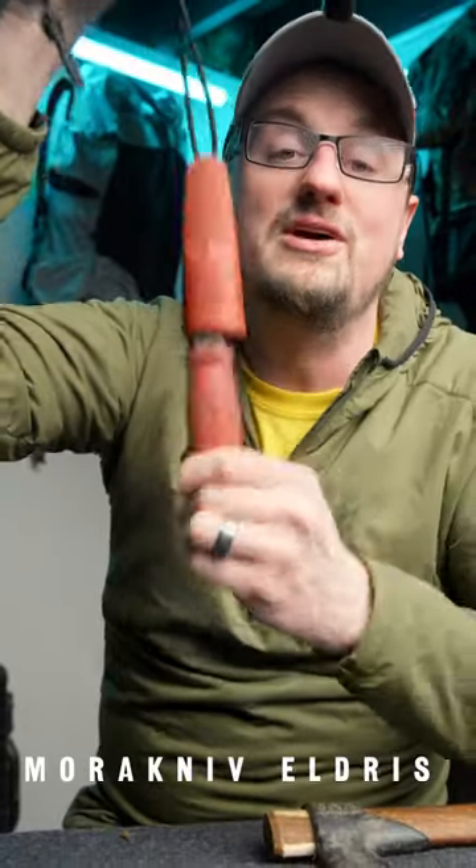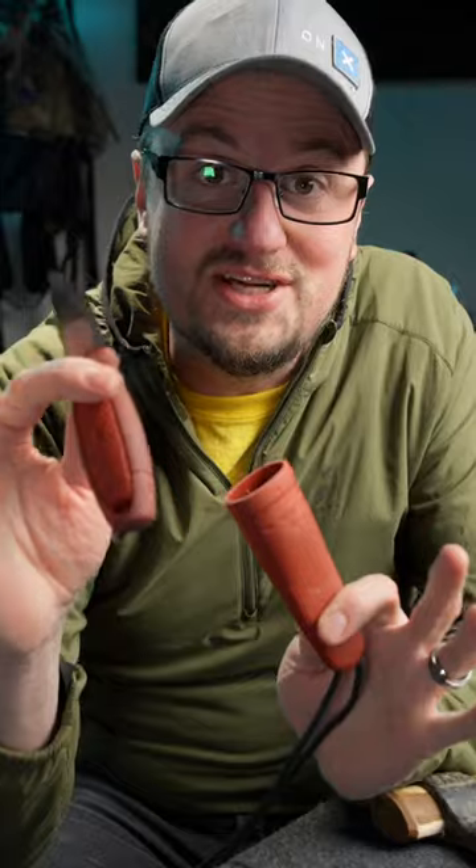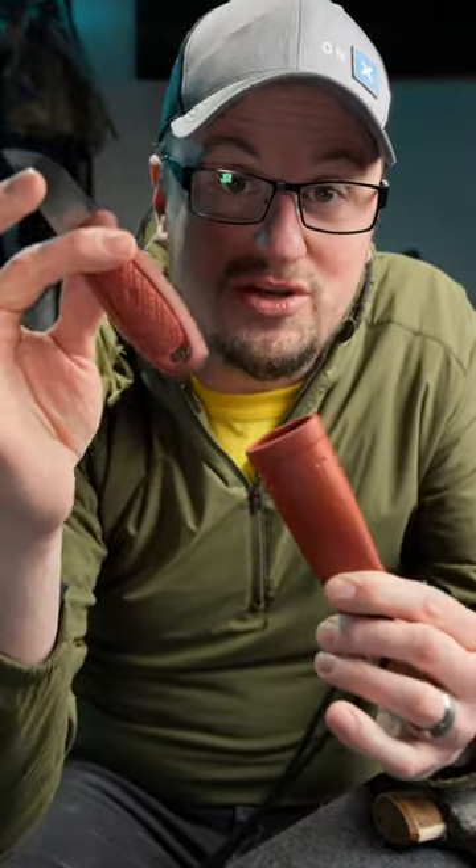This is the Murakenev Eldris, one of my favorite bushcraft knives, and I'm gonna share with you a tip that I learned from one of my friends, Jinx Jones. He was telling me that if you have large hands and you have one of these knives, you can do this.